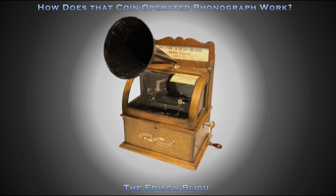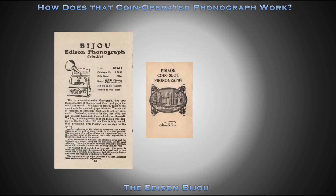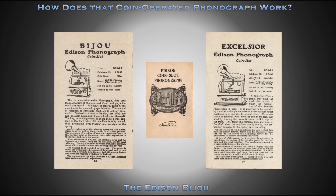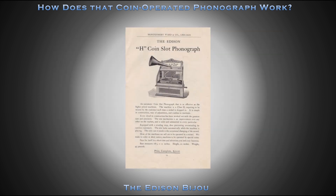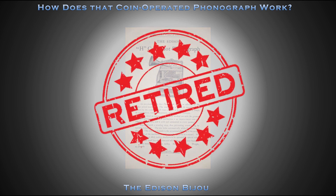Welcome to How Does That Coin Operated Phonograph Work, where today we'll explore the Edison Bijou Coin Operated Phonograph. In 1901, Edison introduced two new spring-motor coin-operated phonographs, the Bijou and the Excelsior. With the introduction of these two new machines, the Edison H, introduced in 1898, was retired.